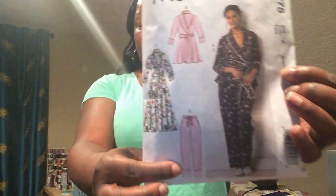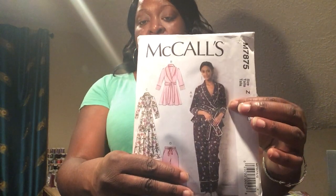I'm excited about this. I sewed View D, which is the pants, and now that I'm looking at the picture I realize that I sewed it a little bit wrong, but it's okay — it still does the same thing. It also has a few robes on here and I sewed View A, so I'll show you that in a later video.